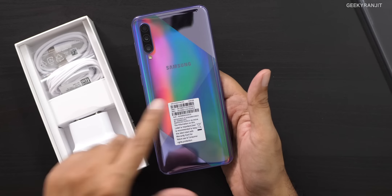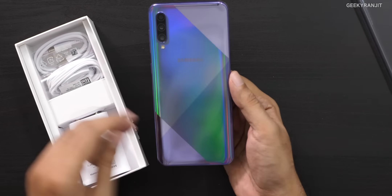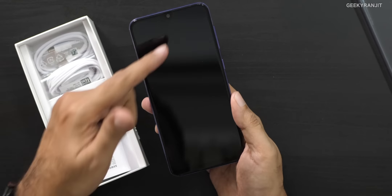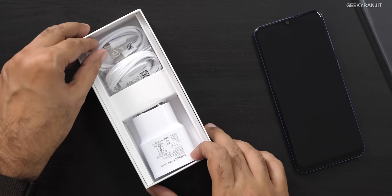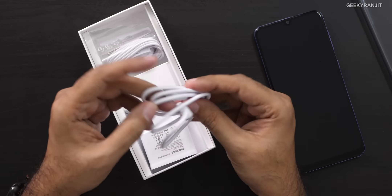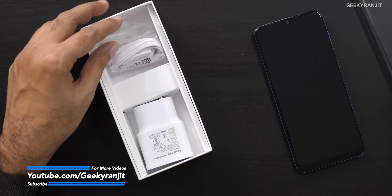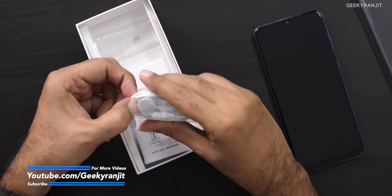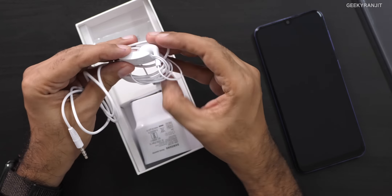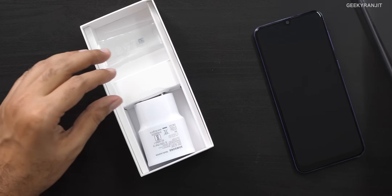The device has a dual-tone finish — let me remove the cover so you can have a look — and that triple camera setup, now finally with the 48-megapixel. We also get a USB Type-C cable, which is nice, and a headset in the box with an integrated button and microphone with Samsung branding.